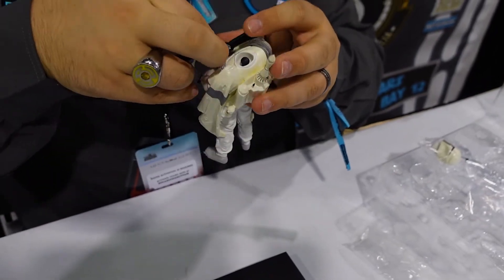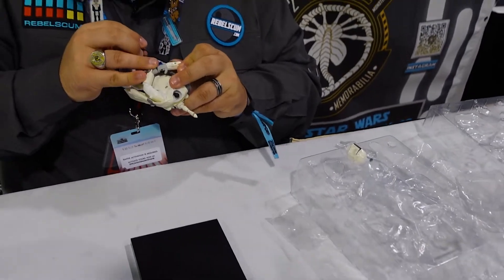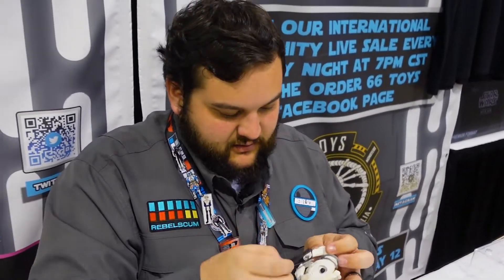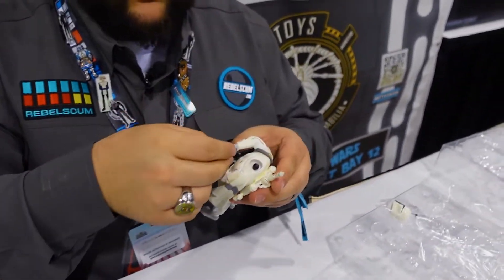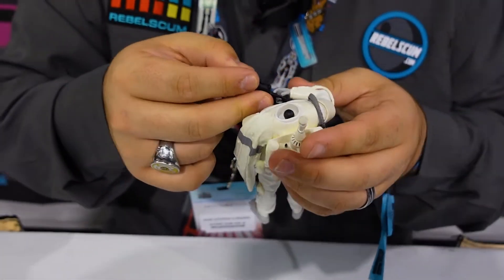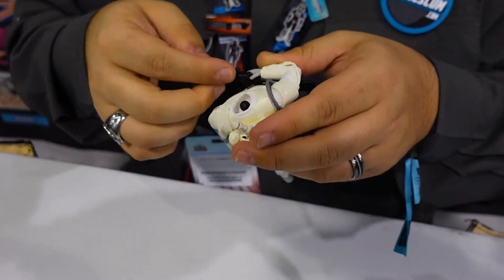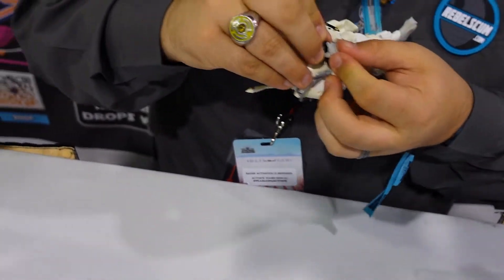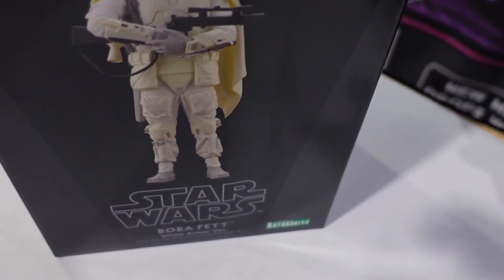I'm looking at the picture on the box — I didn't put it together correctly. I need to redo the blaster. It's your model, do however you like with it and pose it however you want, but I'm going based off of how they have it on the box. You can get the trigger finger into the trigger guard — it takes a little positioning but it is possible.